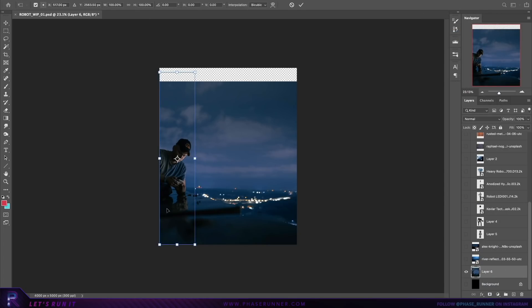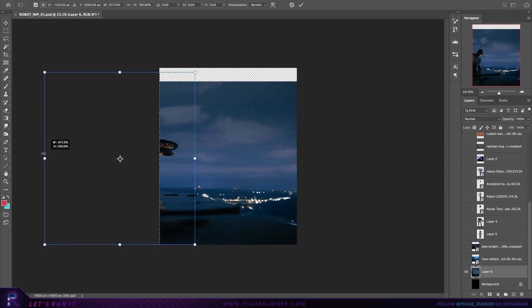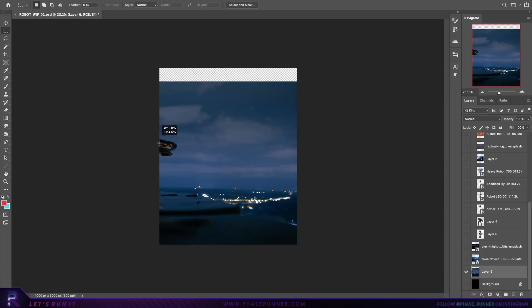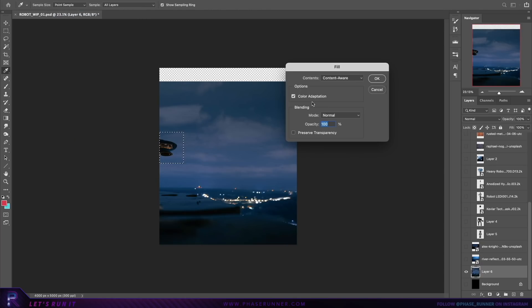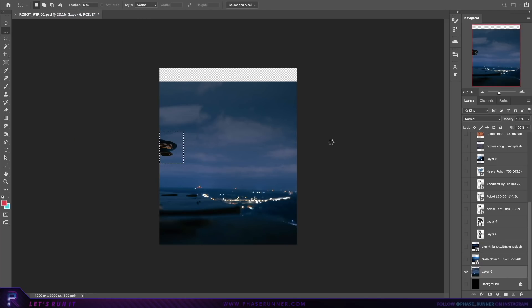Before any work begins, I'm also on the lookout for reference images that might be useful along the way. In this case, I knew I wanted the image to be set at night, allowing me to emphasise lots of pretty mechanical glows and lights. Images from the movie Pacific Rim sprang to mind, so I made sure to include them in my reference folder.